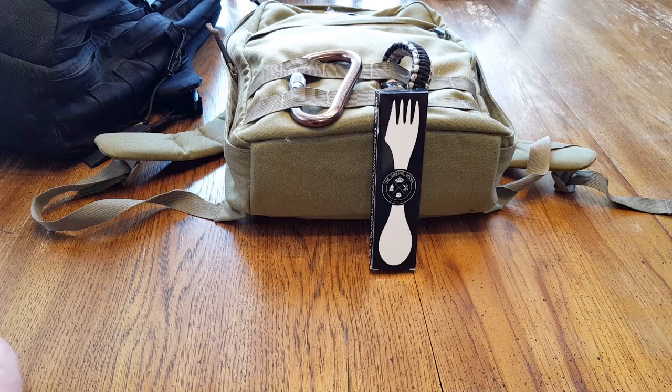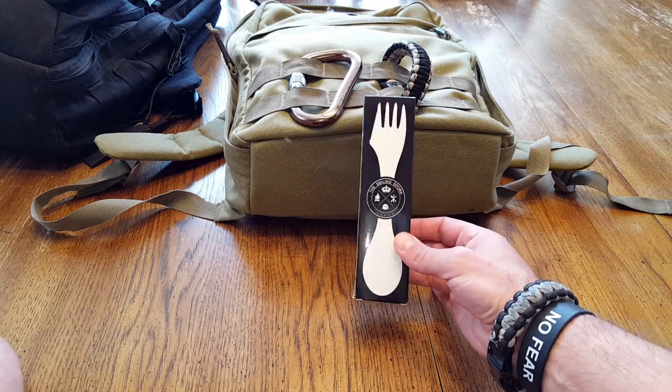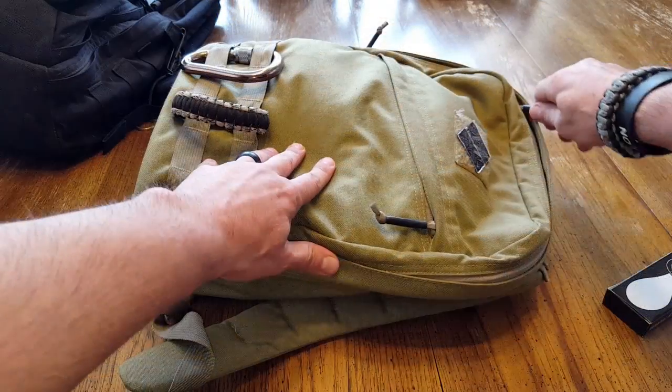Hello everyone, it's Elder here. Today I wanted to go ahead and review this spork made by a company called The Smiling Tools. This is a titanium spork, so it is a fork, spoon, and they claim that it's a bit of a knife also, and I'll go into detail on that a bit further in the review.